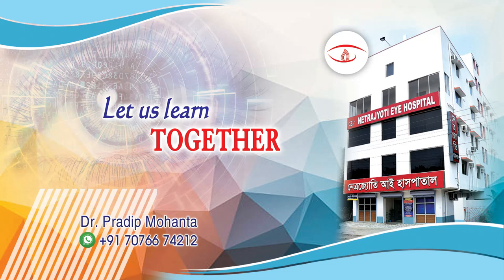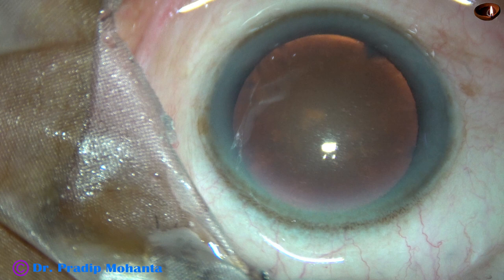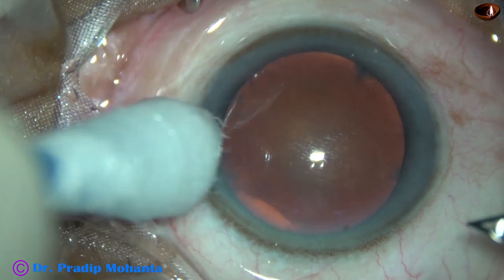Friends, welcome to my workplace at Ranaghahat, West Bengal, India. This is a cataract with grade 2 nuclear sclerosis. Let us observe this surgery.